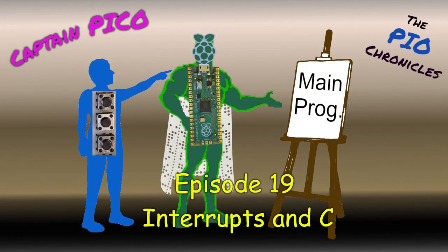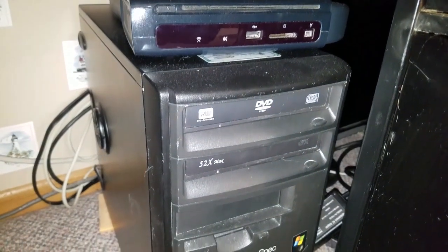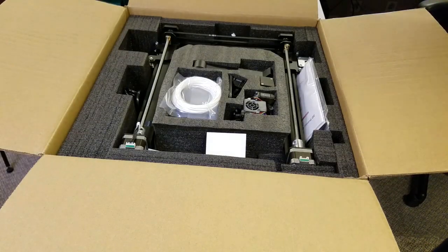I was working on my Pico PIO Interrupt videos when I purchased the printer, so I didn't get around to unboxing it for a couple of weeks. I had to make room in my office, which involved setting up a virtual XP machine on my Windows 10 PC to decommission two old Windows XP machines, rework and relocate my NAS, and move my MIDI keyboard out of the office. And of course, I threw out my back lifting overly stuffed trash bags, which added another week of delay. Finally, it was time for unboxing.